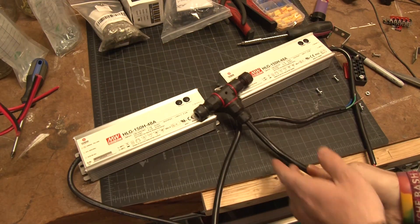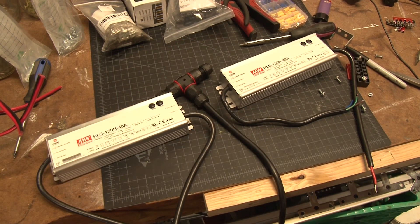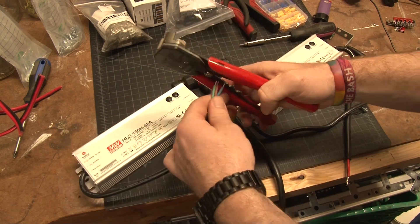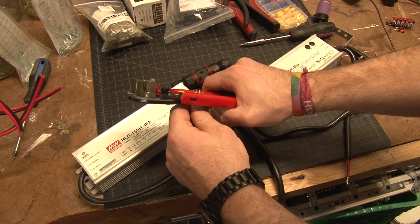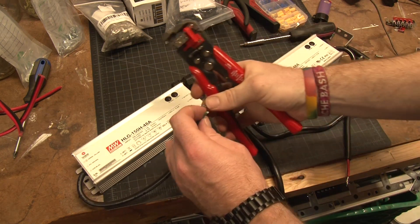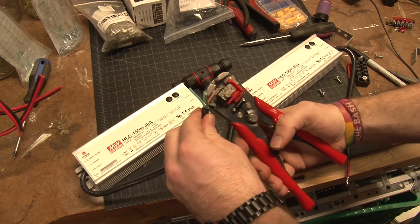Let's take a look at the drivers. We're using the MeanWell HLG 150H-48A's. I don't want a dimmer on them — I want them to run at max capacity the entire time, though the person I'm sending these to has the option to dim them down by screwdriving it in. These drivers come factory set at 3.2 amps.